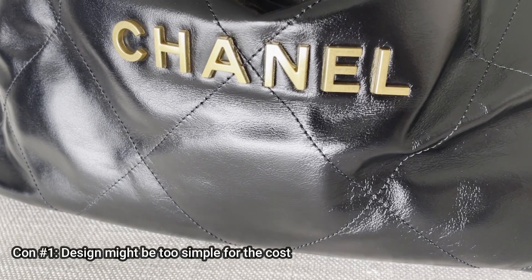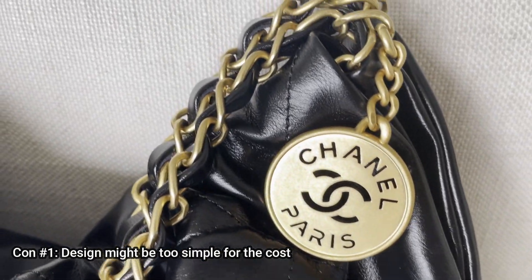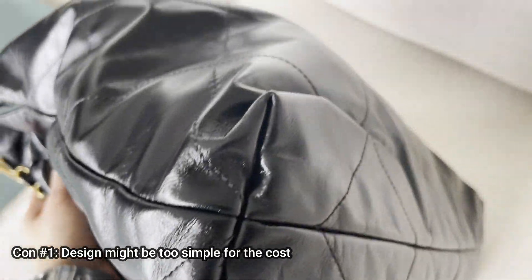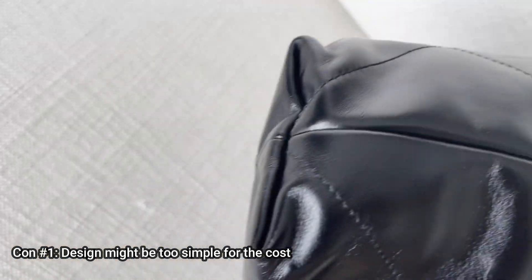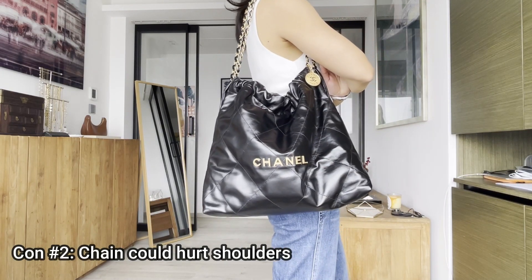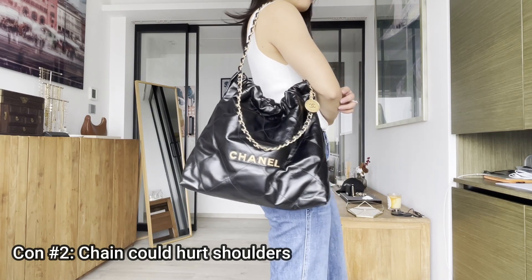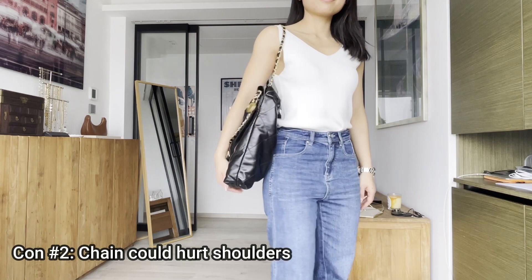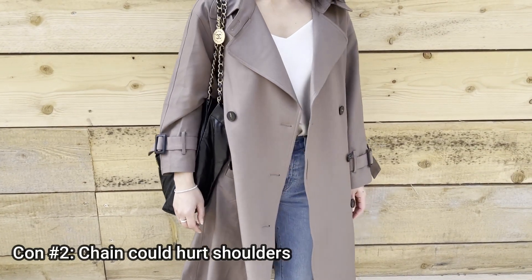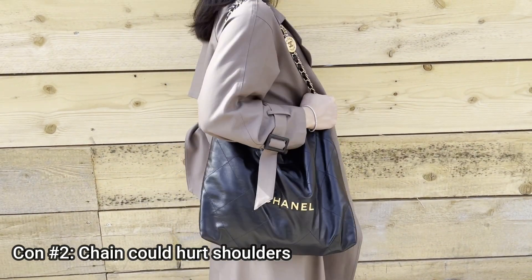For con number one, the design might be too simple for the cost. It is a fairly simple bag when it comes to structure — it's kind of a flat bag with big pieces of leather and chains. Con number two is that the chain could hurt your shoulders. If you're wearing a tank top during summer you might feel pain after wearing it for a while. The good advice is to wear it with a trench coat so you have something to cover your shoulders.